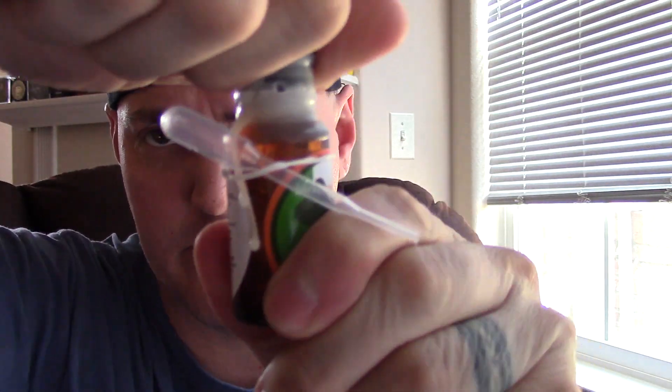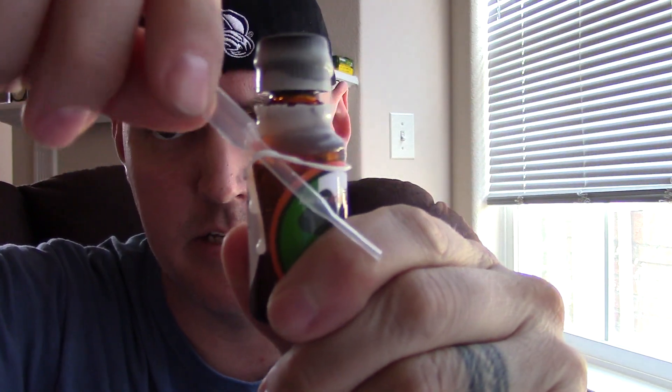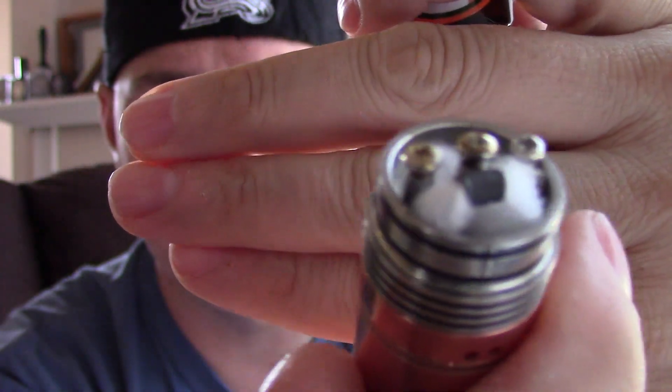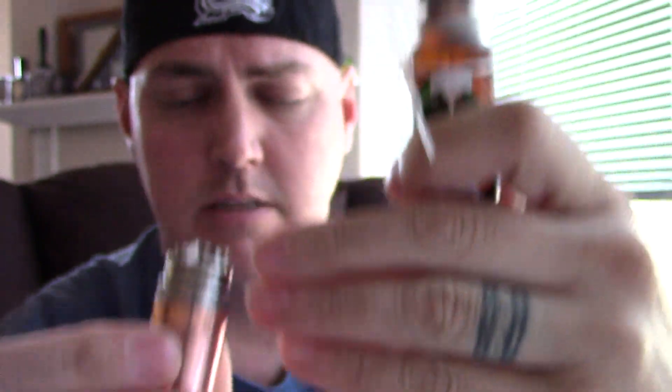I'm gonna shake it up real quick — it's been sitting for a week or so. These do not have droppers in the lid, so they send these little pipettes. I want y'all to see a freshly wicked, real dry wick.